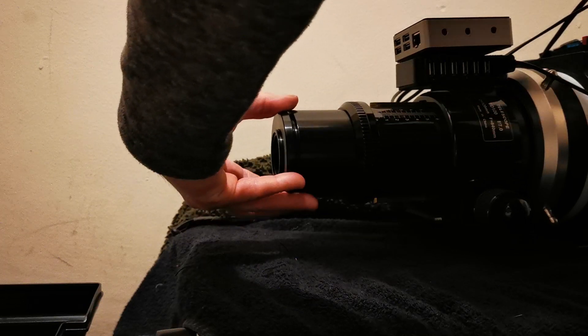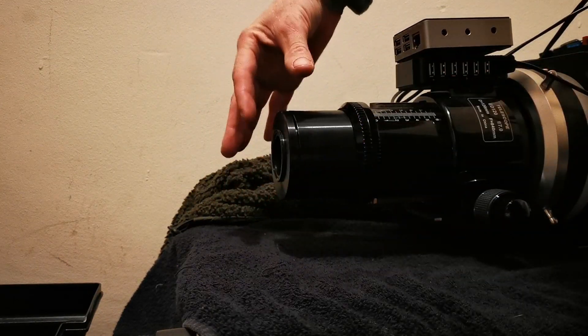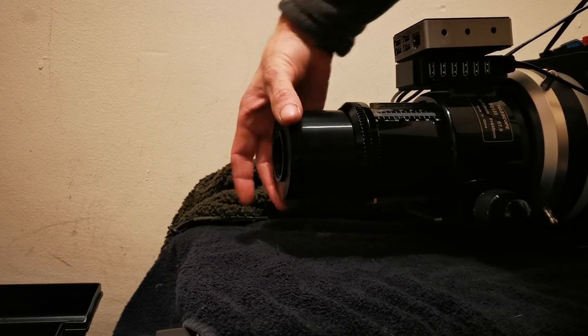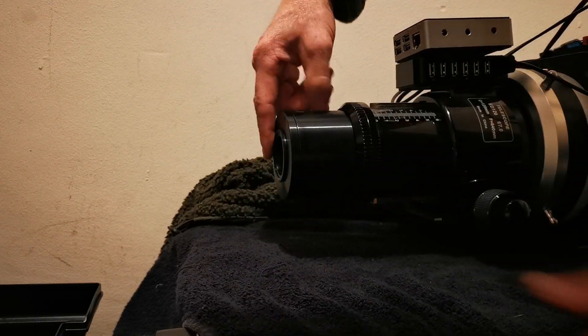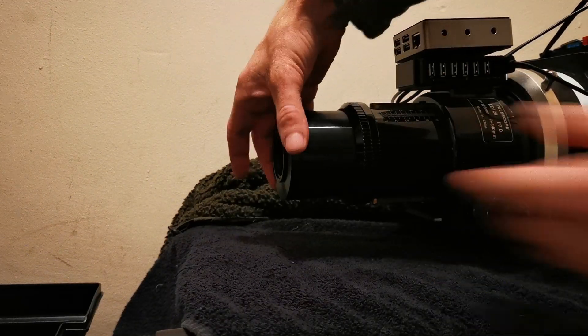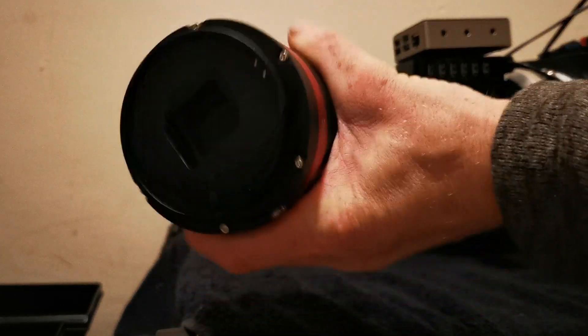From this point — the base flange of the reducer — we need our back focus distance to the camera sensor. The requirement for the Apex reducer on the Esprit 120 is 56 millimeters from this flange. Starting from the camera, we already have 17.5 millimeters to the front edge.